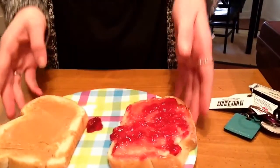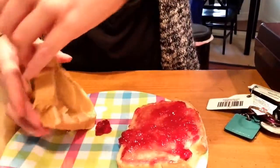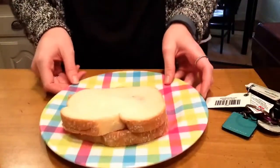So now I have my jelly side and I have my peanut butter side. I'm going to take my peanut butter side and place it on top of the jelly, like so.